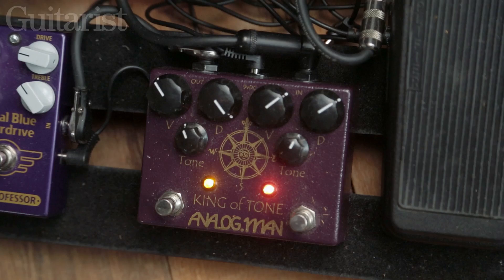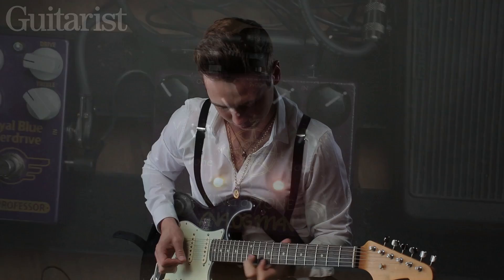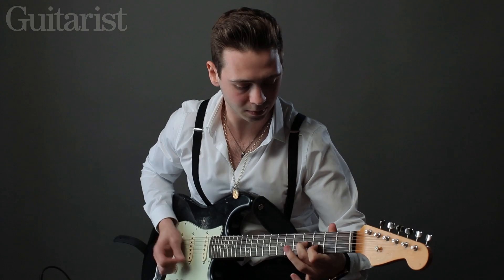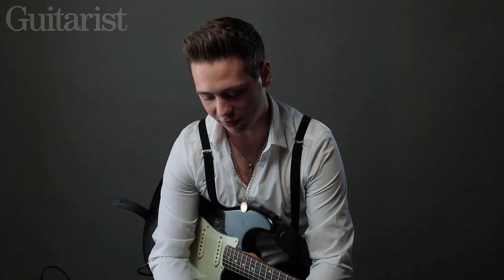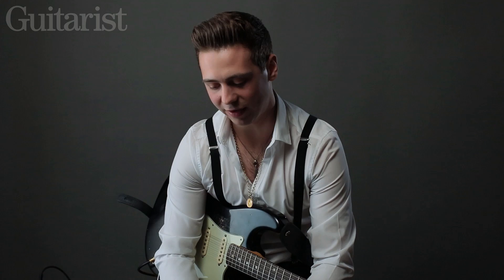I hit the second boost now. I like to keep it quite simple, so that is all I use as a distortion sound.